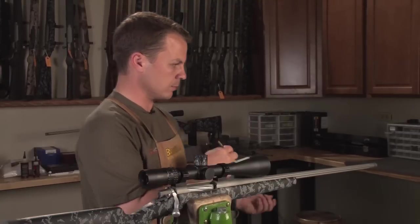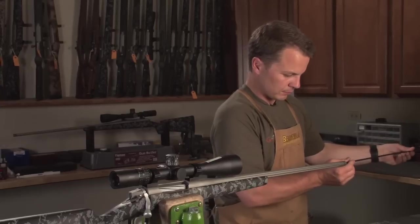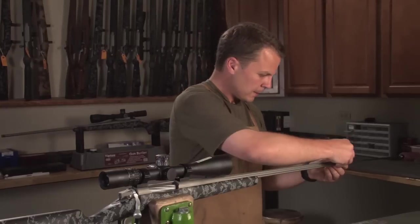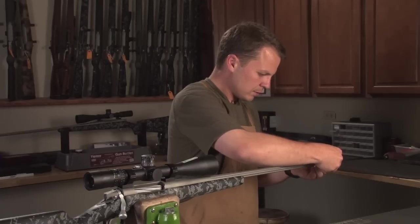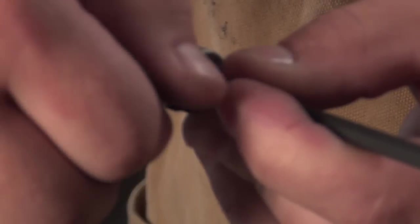I'll slide this all the way in until it touches my bolt face, then take the clamp and tighten it up flush against the end of the muzzle.